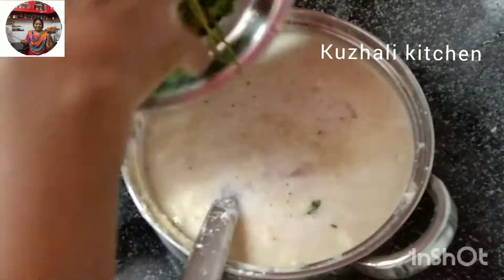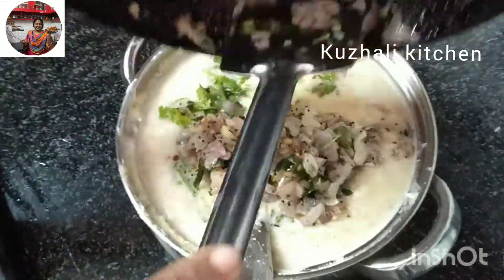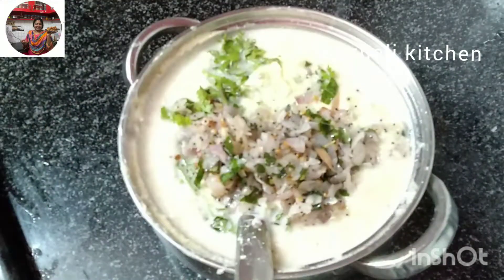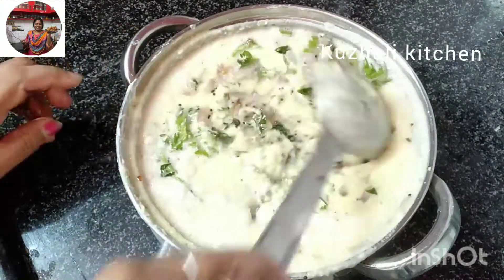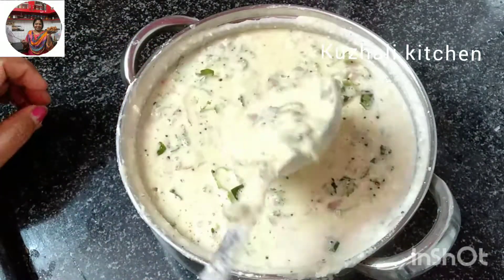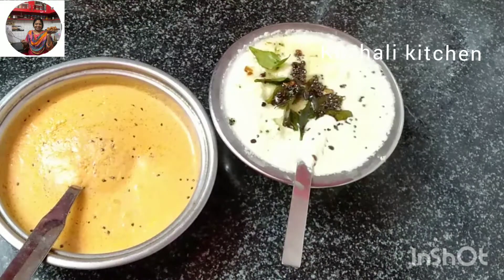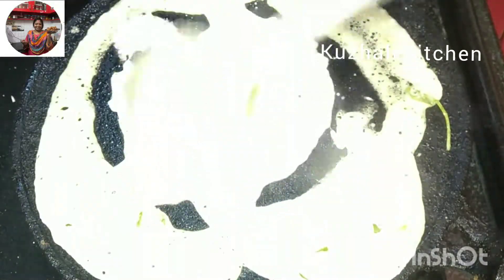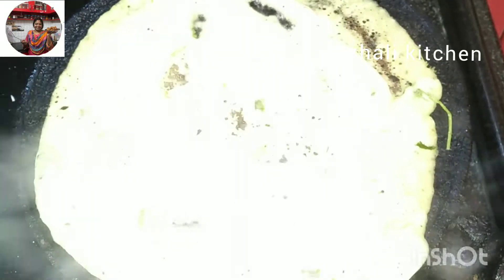We will mix it a bit more. It's a very ordinary dish. Now the flavor of the rice is warm and the salt is warm. Let's make a taste for the rice. Let's mix the rice. We will add a little bit of pepper roast. You will add a little bit of flavor.